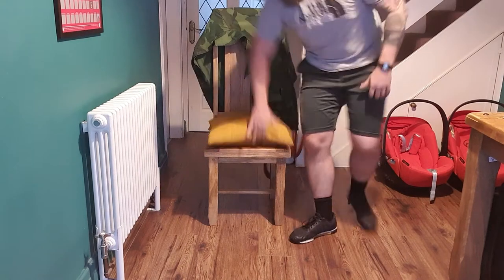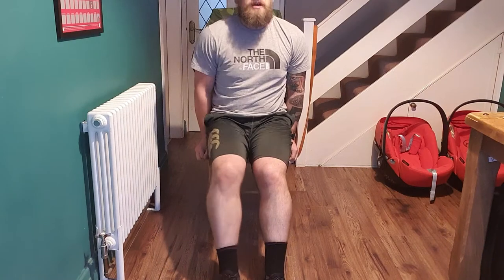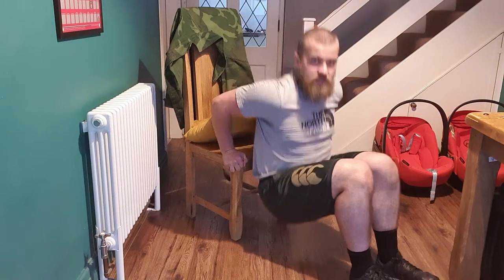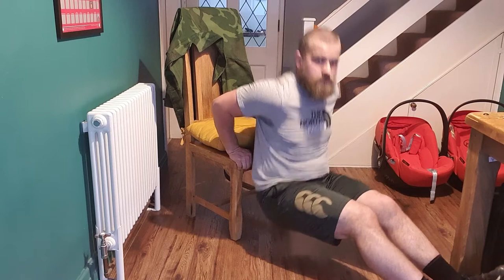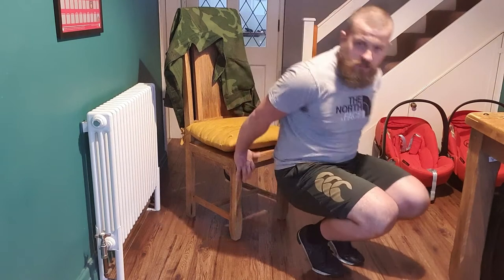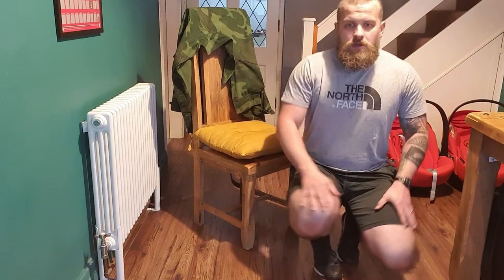I've got one dining chair — you guys might have a sofa, you might have two dining chairs, whatever it takes. All you're looking to do is just over the edge, dips. You want to make it more of a challenge, stretch your feet out in front. Just make sure whatever's behind you isn't going to skid out or slide across away from you. Once you've done, this is mostly for the guys on the Zoom — go straight into a set of squats.